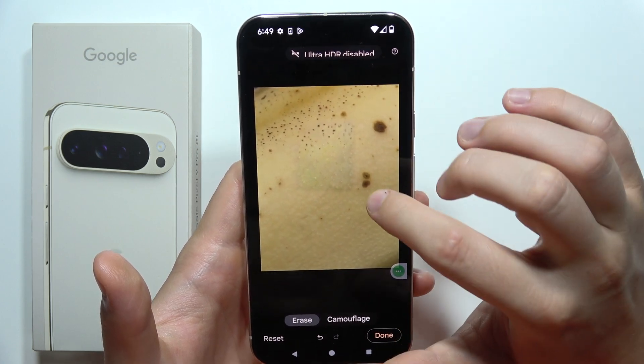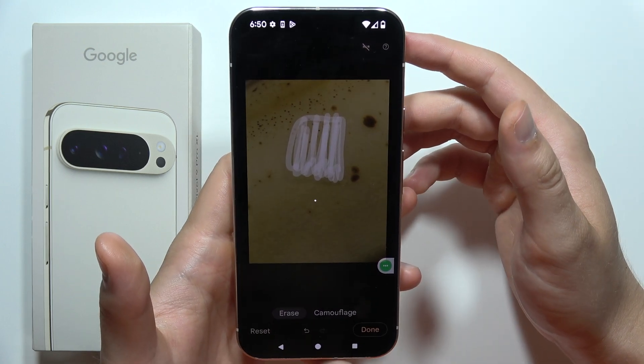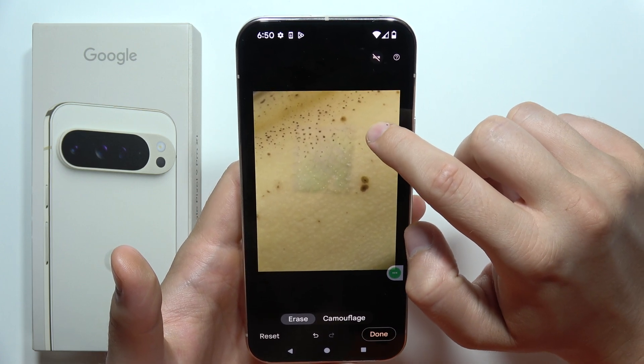There we go. You can still try to edit by using this brush method and wait for the automatic adjustment. There we are. You can also do the same by tapping on the dot or brushing.